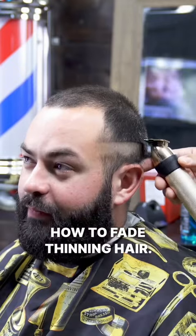How to fade thinning hair. Save this post for when you need it. Use a number two guard and avoid the light spots.